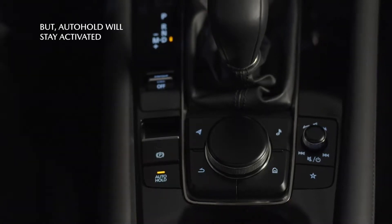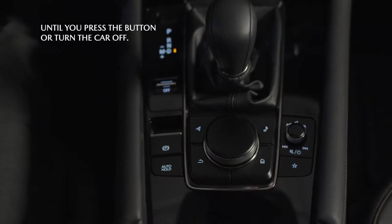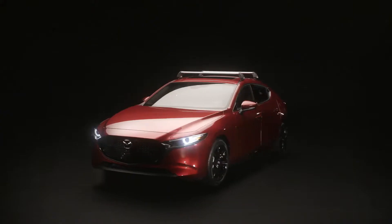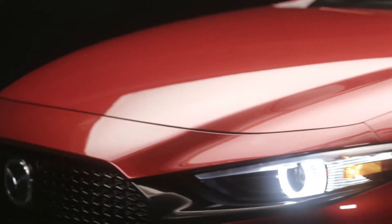But keep in mind, Auto Hold will still be enabled until you press the center console button again or until the car turns off. Every consideration has been made to make the Mazda 3 feel as if it were built just for you.